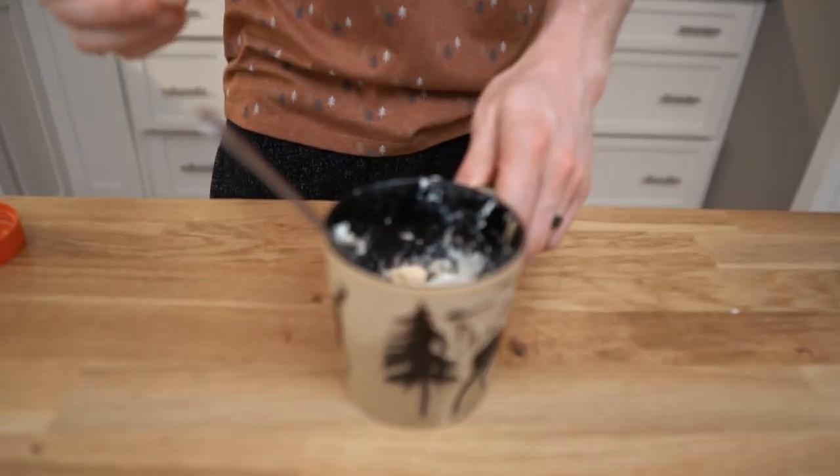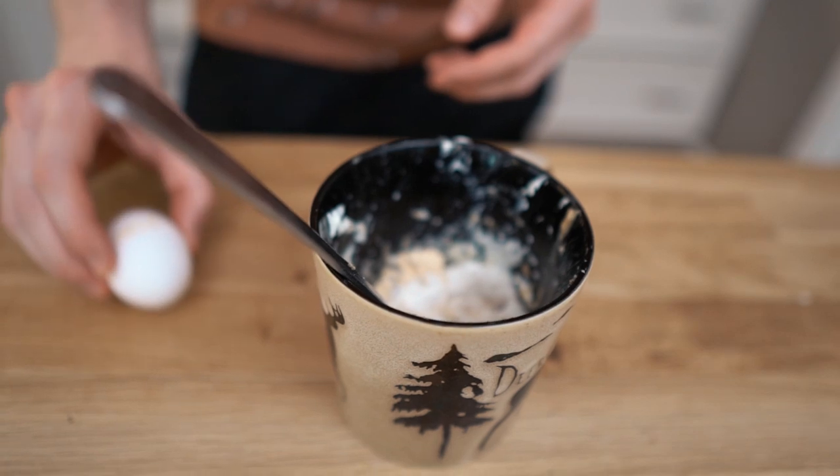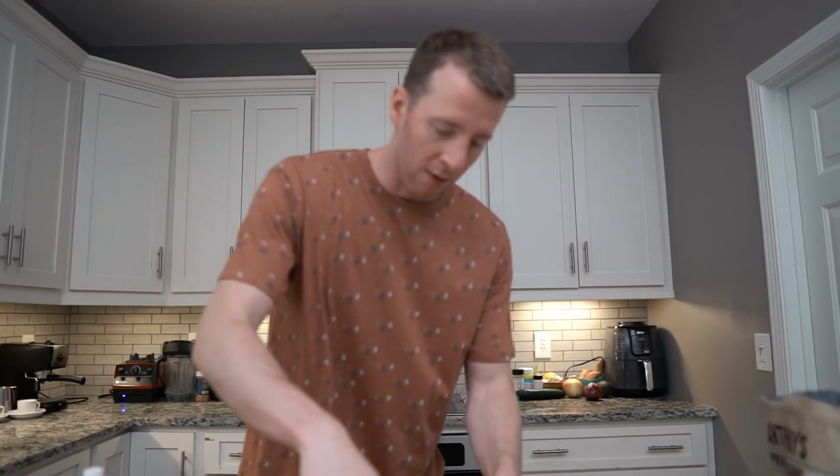One secret: you don't want to add the egg right into the hot fat microwave part. You want to have the powder barrier so that the egg doesn't burn or cook. Crack that in and give it a mix.